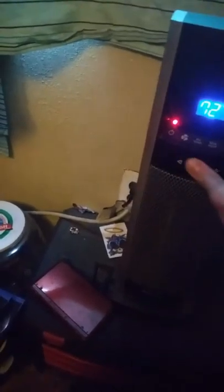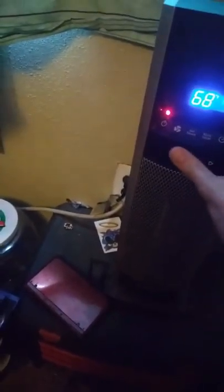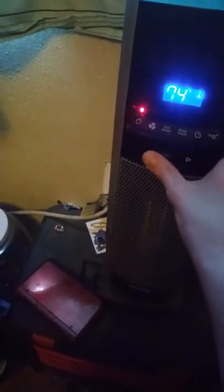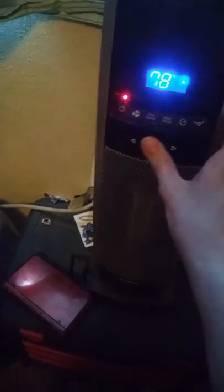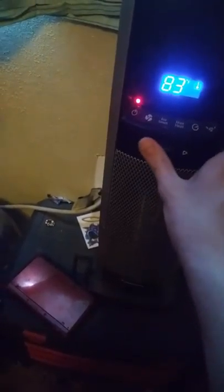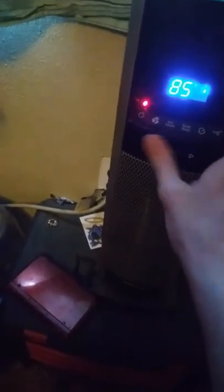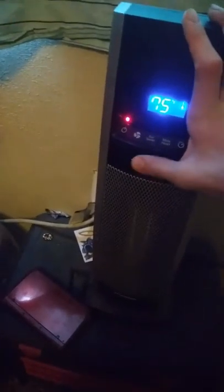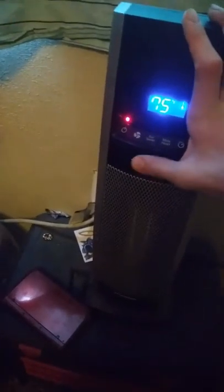I'm going to show you the temperature range. It goes all the way up — sixty, seventy, seventy-one, two, three, four, five, six, seven, eight, nine, ten — all the way up to 85, and you can bring it down too.